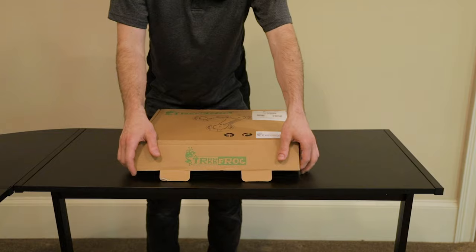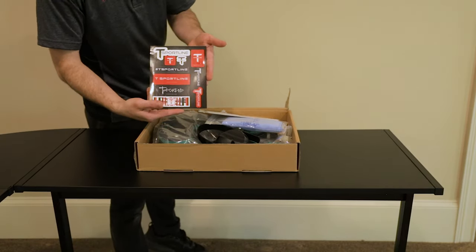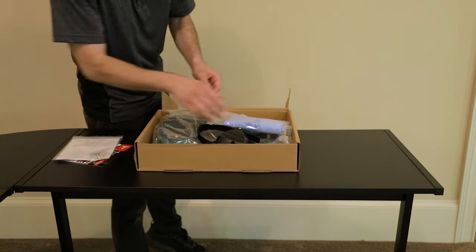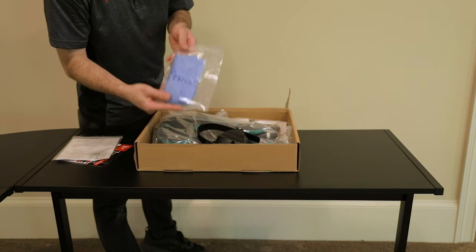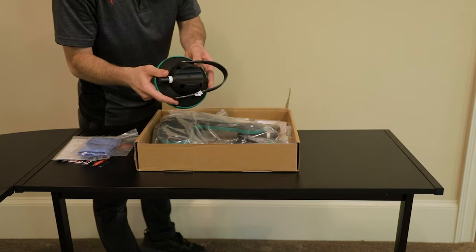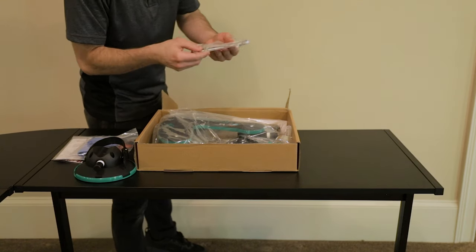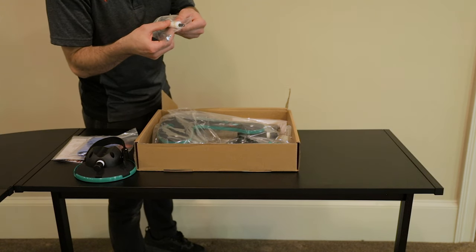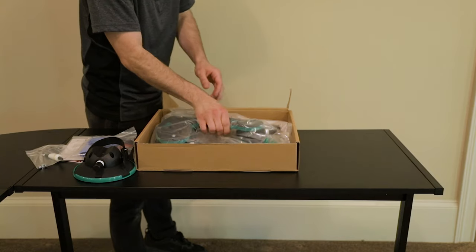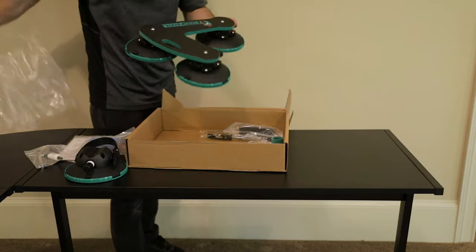Let's go ahead and open up the Tree Frog and see what we've got inside. First off, we've got some T-Sport Line stickers, the instructions, as well as hardware. There is a microfiber cloth so we can clean our roof beforehand. Here is the vacuum cup for the tire mount, and we've got a wrench to assemble, as well as some maintenance grease for the vacuum pumps and vacuum cups.